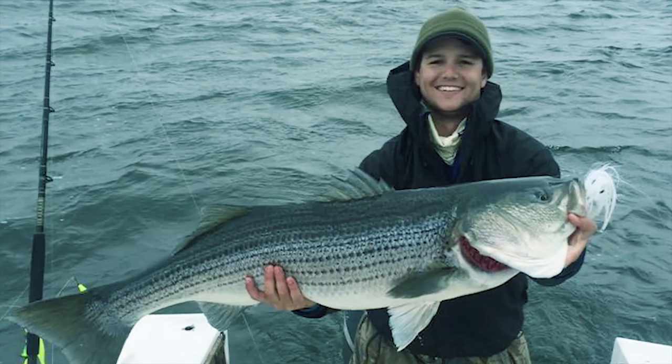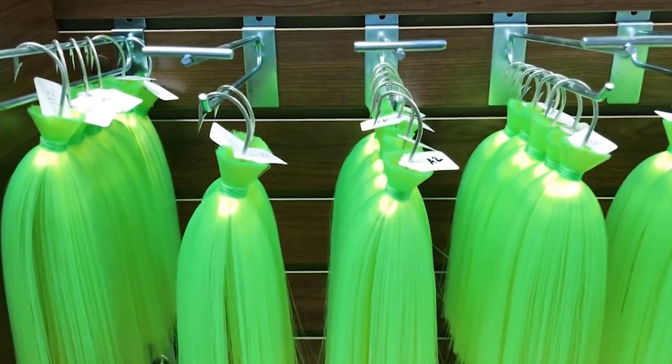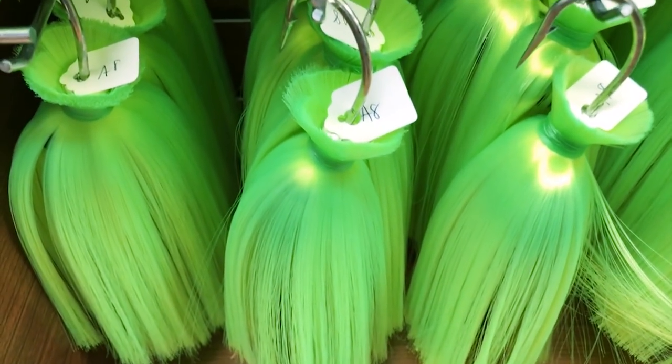Water temperatures now are starting to get up to where they need to be. Over the past couple of days they've been hovering around 50 degrees. Typically these fish will start moving up and spawning in mid-50s to 60-degree water. So right now it's getting to be just about right for guys going out on opening weekend.